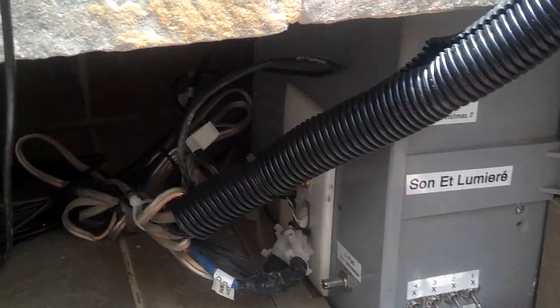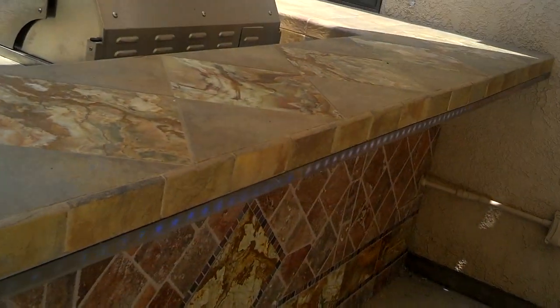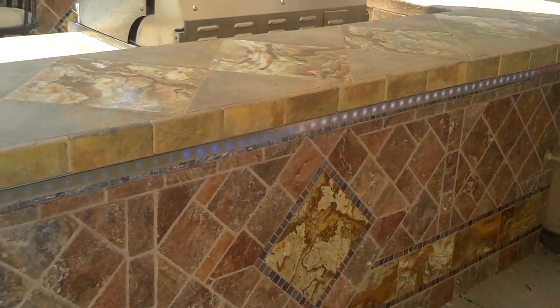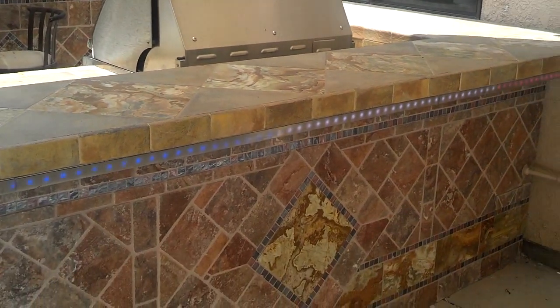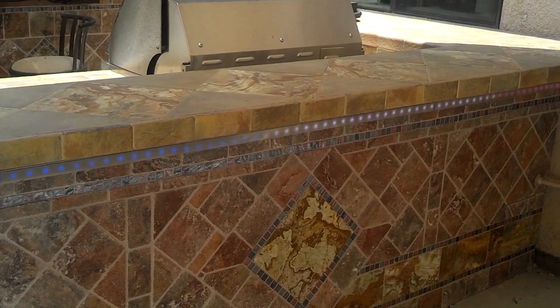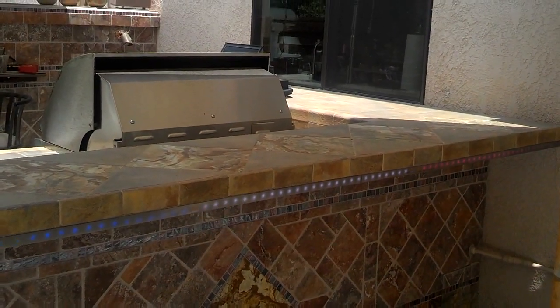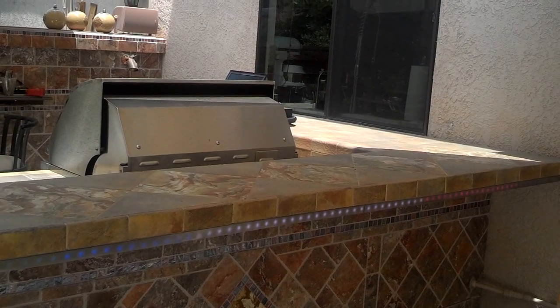I'll switch this over to one of the other programs here so you can see it if we go back over to the strip. This actually is the 4th of July program — it has a red, a green, and a blue, with white in the middle and different colored backgrounds. It looks really pretty in the evening.